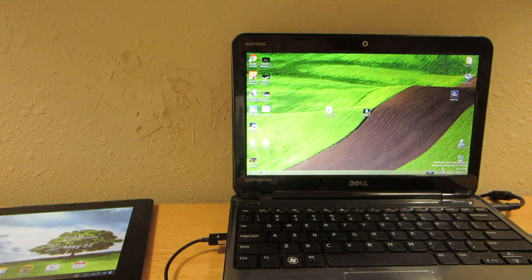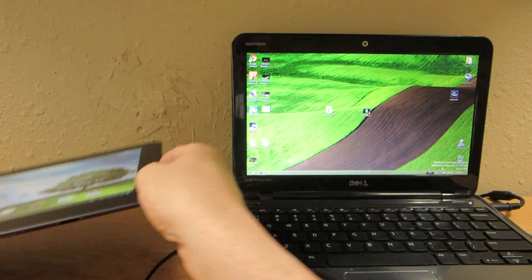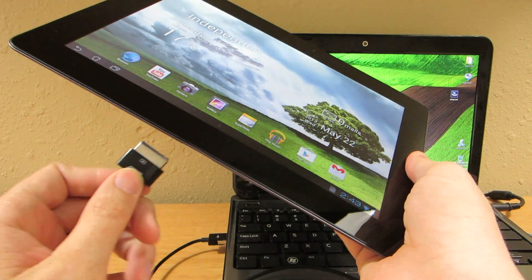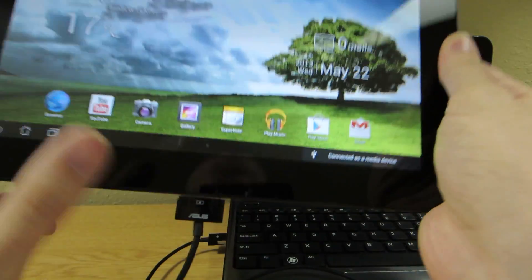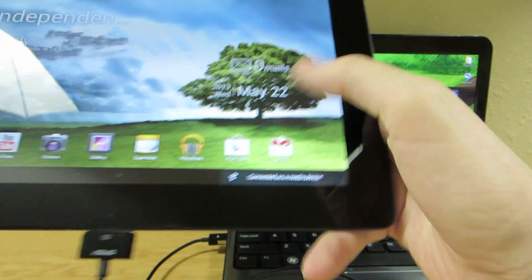This will root even if you have a locked bootloader, and you won't even have custom recovery after you do this. So it's pretty freaking dope. Connected as media device.